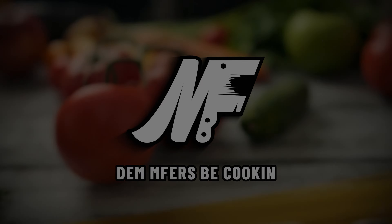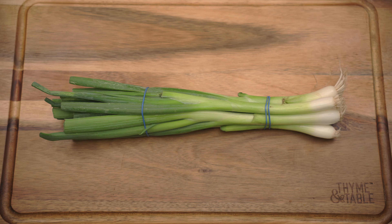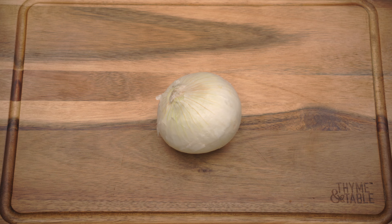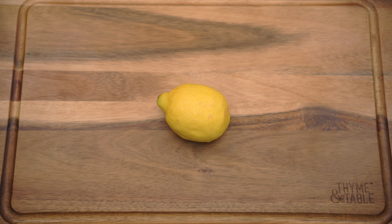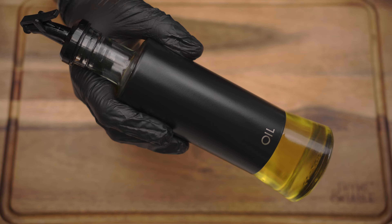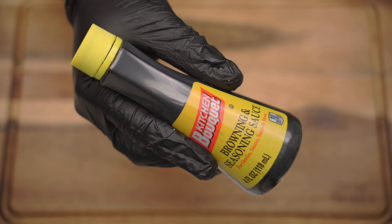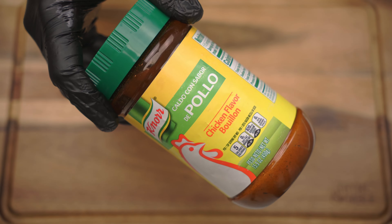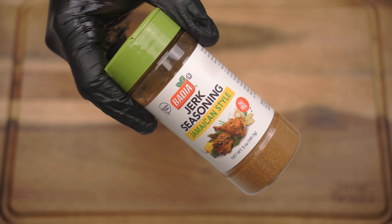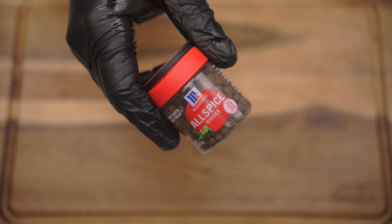For this recipe you will need leg quarters, green onion, scotch bonnet peppers, white onion, garlic, thyme, ginger, lemon, olive oil, brown sugar, ketchup, soy sauce, browning, liquid smoke, garlic paste, ginger paste, chicken bouillon, jerk seasoning, and pimento seeds — but if you can't find them, use whole allspice.